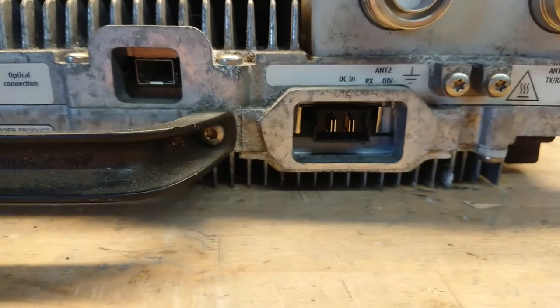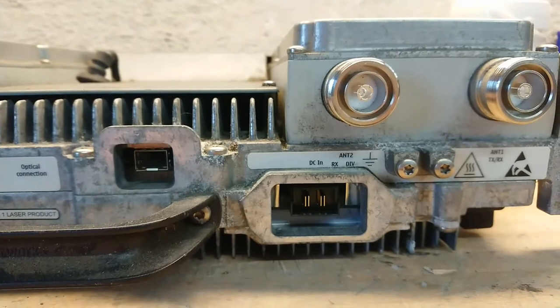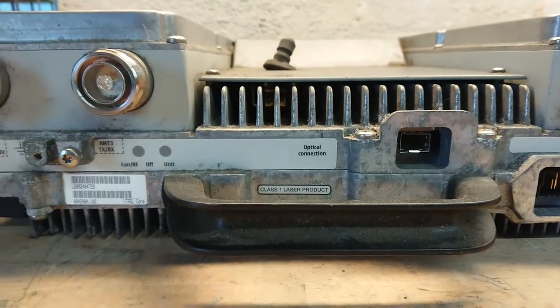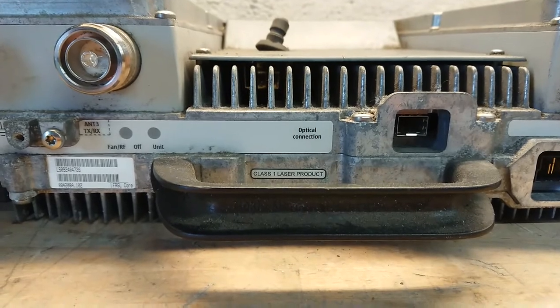It has the regular DC input plug here, along with antenna 1 and 2 for the two channels. And then there is a single optical connection. This is an older unit, since it's also part of a 3G system.